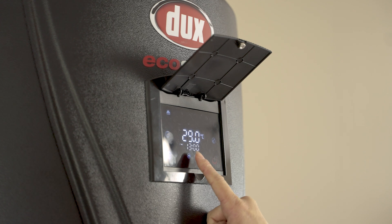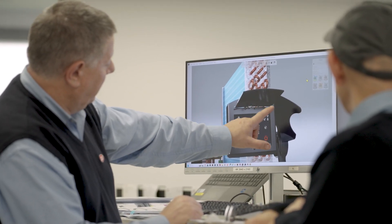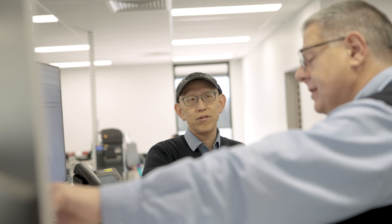You can access two timer settings per day through the touchscreen controller, or simply set and forget for efficient heating all year round.